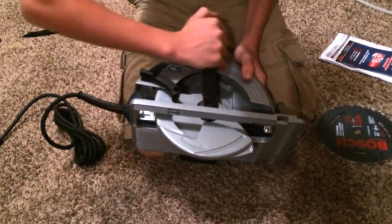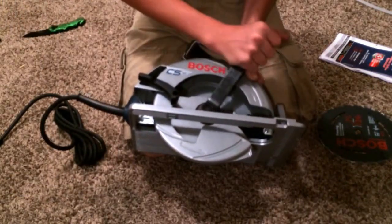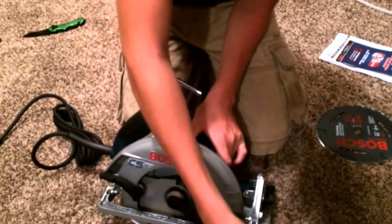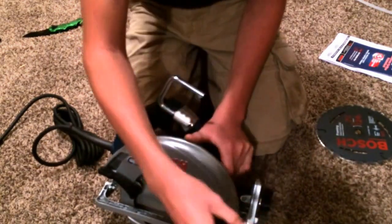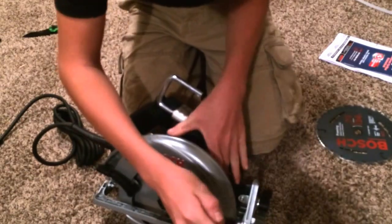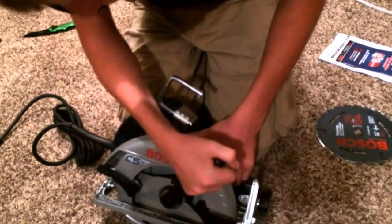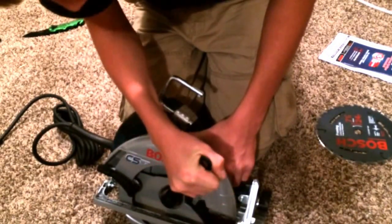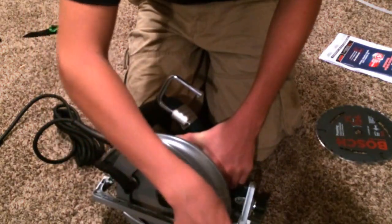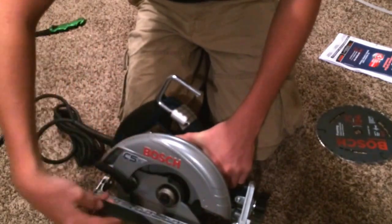I always get these mixed up which way — it's as if you were tightening it. I think they're opposite. This wrench is kind of hard to stay on; it keeps wanting to slide off. It's actually hard to keep the wrench on. It's the same size both ways.